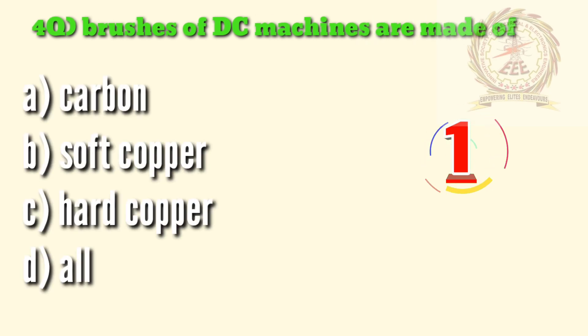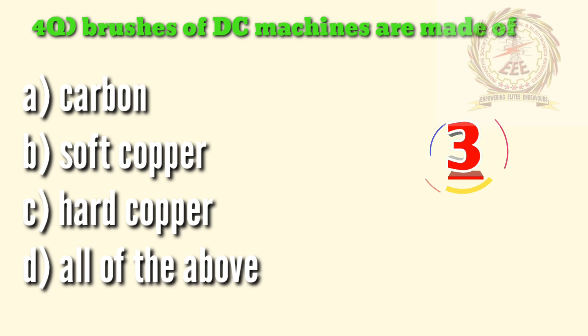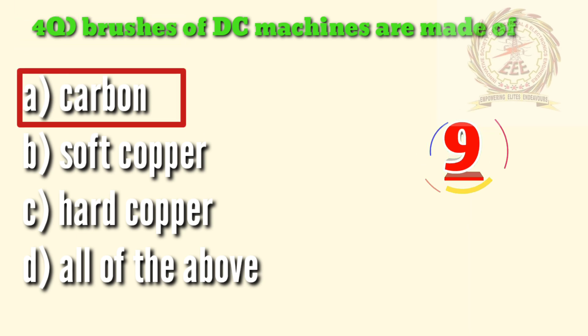Fourth question: brushes of DC machines are made of — A — carbon, B — soft copper, C — hard copper, D — all of the above. The answer is A, carbon.